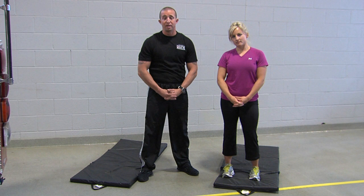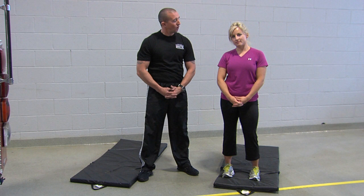Welcome everybody to another installment of the Functional Fitness video series. My name is Shannon Orndorff, and I'm Heidi Hebner. Today we're going to talk about stretching. Heidi, why is stretching so important?